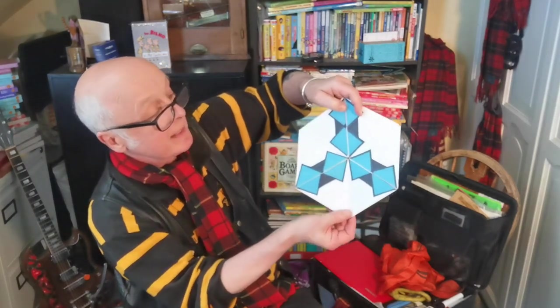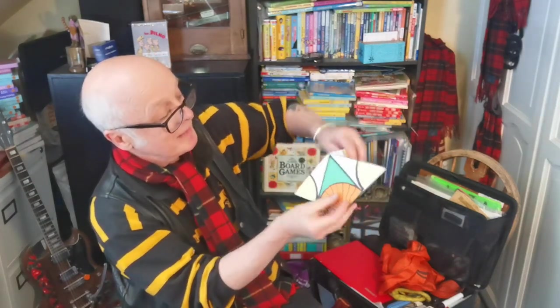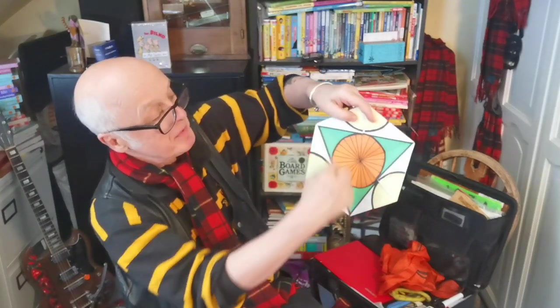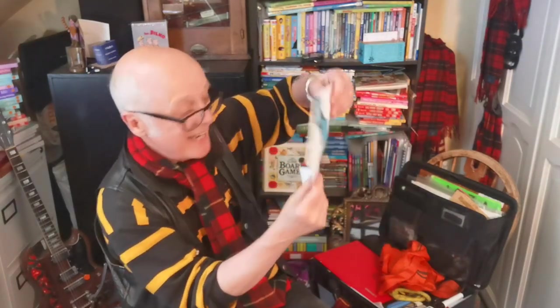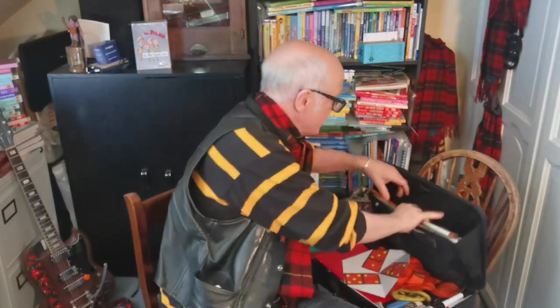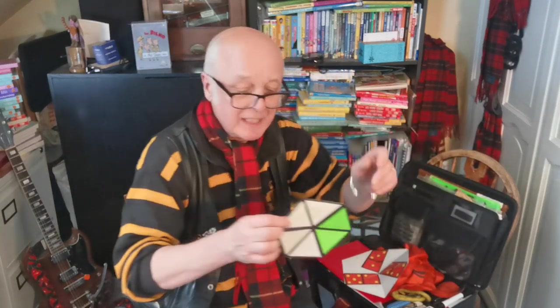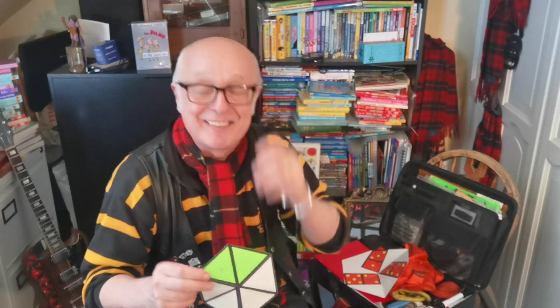Whenever I get on stage the first thing I get out is this — it's called a trihexaflexagon. It's a beauty — look at the blue bits there. If I fold it, it does that. On the back, look at these orange bits. If we go like that, look at the nice green triangle in the middle. There's the blue bits and of course there's the dominoes. It's got three faces, three sides if you like. In here I've got one that's a bit smaller and much older — if you've ever seen me on stage you've probably seen this actual piece of cardboard. It's been touring with me since the start of the century — doesn't that sound like a long time ago?